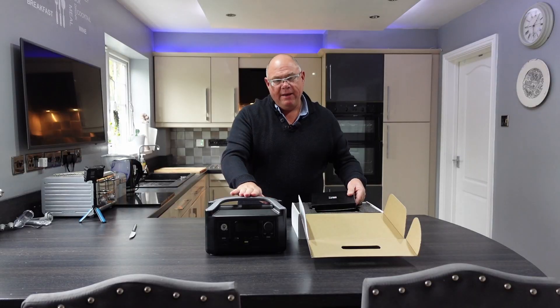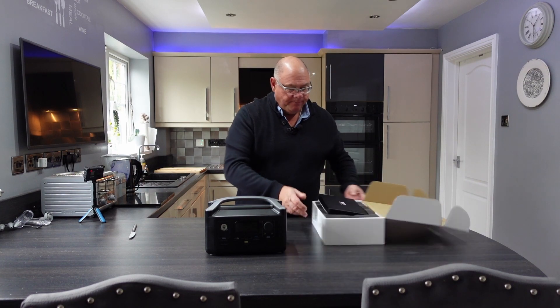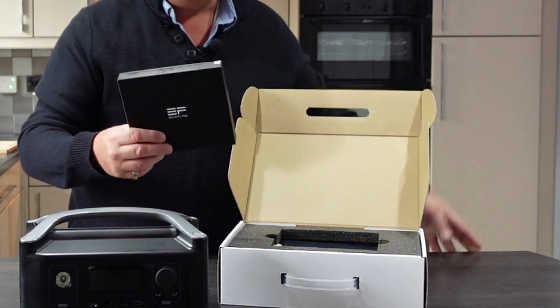You will find other videos of me using this device as well — I'll put a link to those down below and probably up there. But let's have a look at this anyway. You can actually sense that this is a good product.